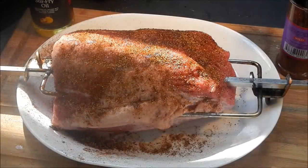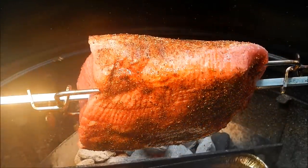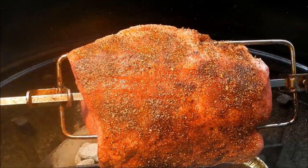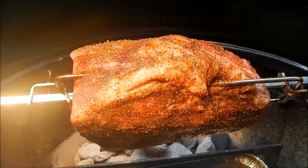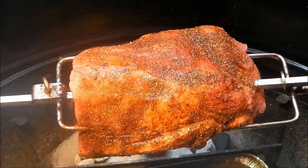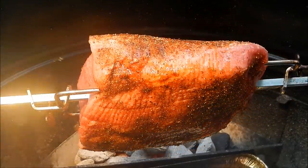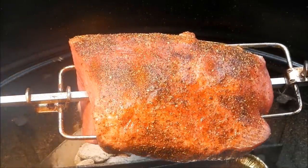The beef is on there, all rubbed down with that Tango Joe's midnight espresso — looks good enough to eat already. We're going to let it run for a while and then come back and check the temp. When it gets to about 130 internal, it'll be at medium rare, right where we want it. We'll take it off, take a taste. In the meantime, I think we should drink a beer!